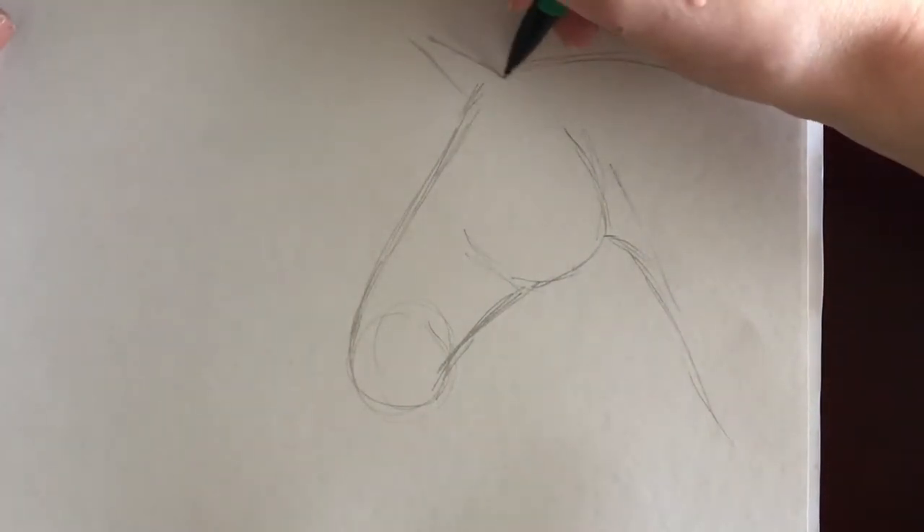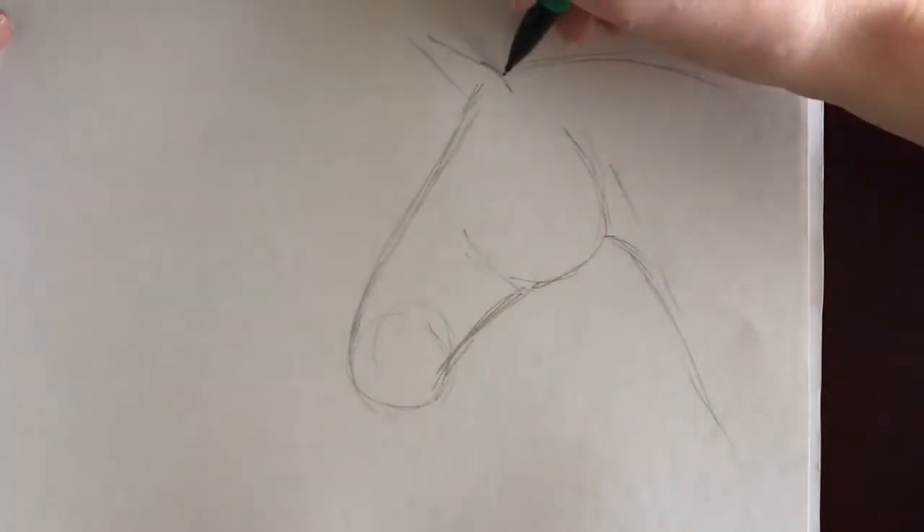I forgot to mention that when you're sketching, it is best to do short, soft strokes instead of harsh, continuous lines.